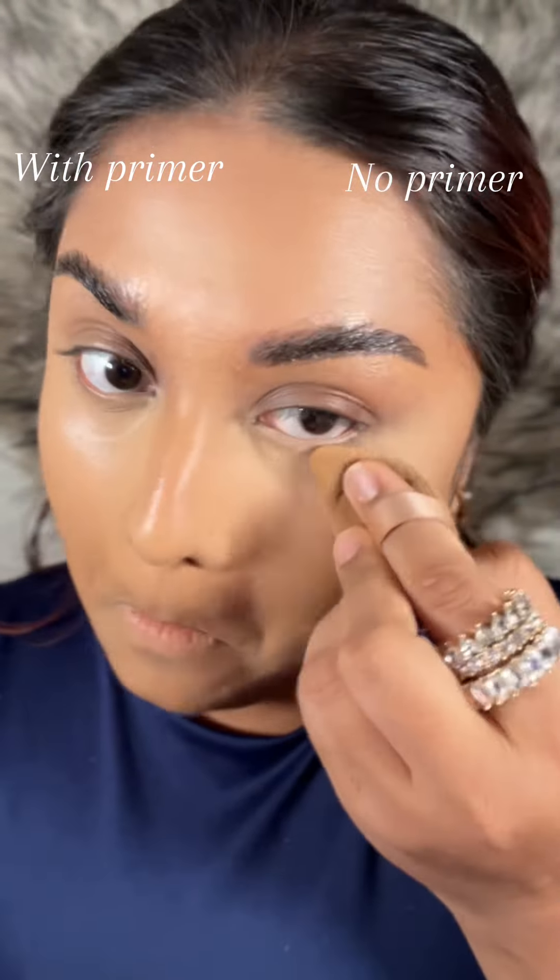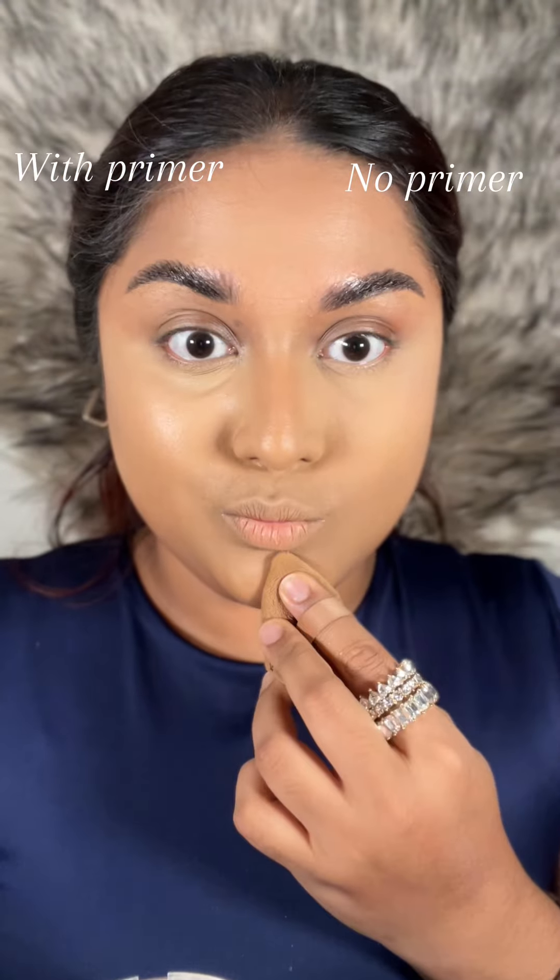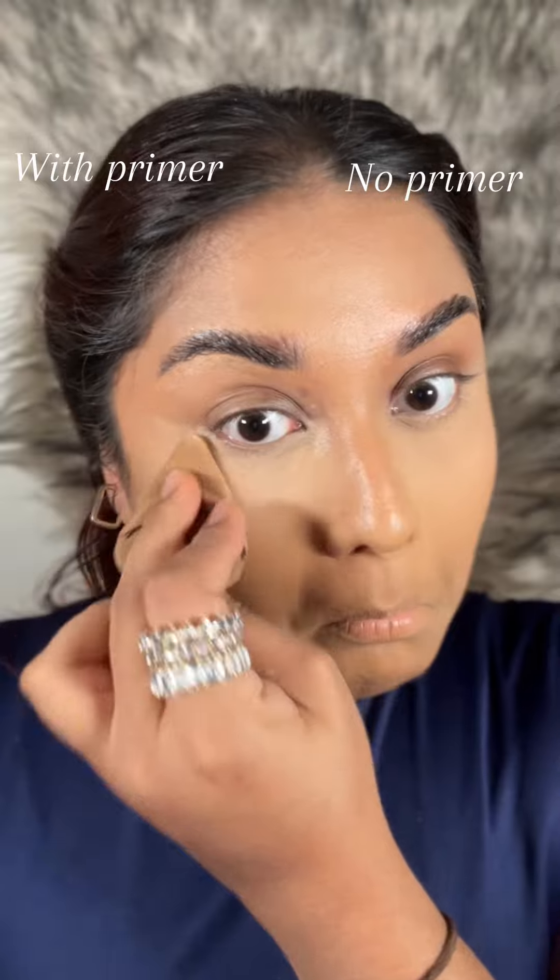Without applying any blurring primer, it just vanished my pores, my texture — everything. If I have to score it, it will be 8 out of 10.